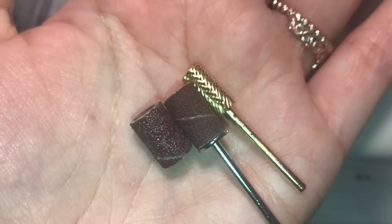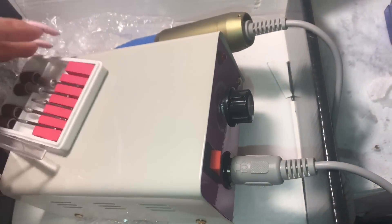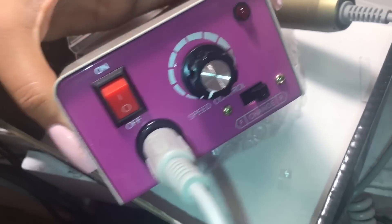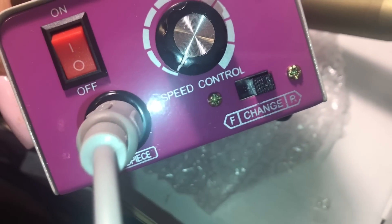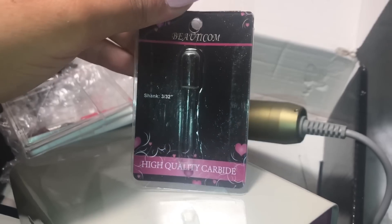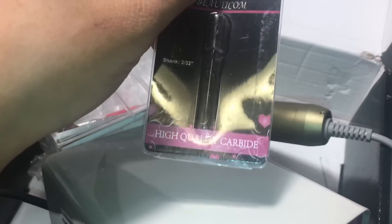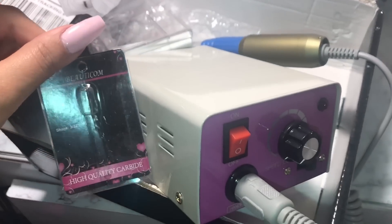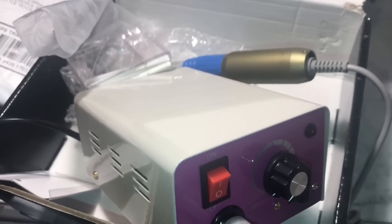It also comes with six sanding bands, but I always only use the finest one — the one in the middle. That's everything it came with. I'm going to go ahead and use it for my client that I'm waiting on. It has speed control, on/off, forward and reverse, and this is what the drill bit packaging looks like. I get both from eBay, so I'll leave the links in the description. Thanks for watching!